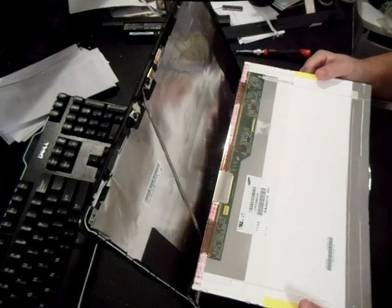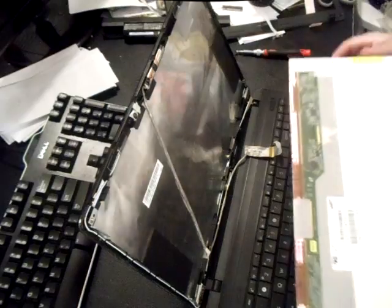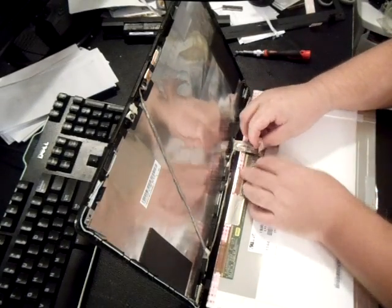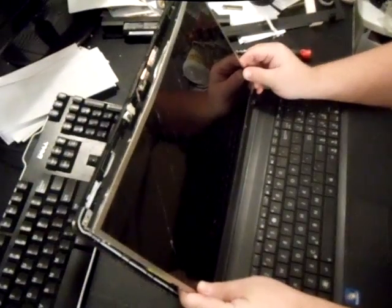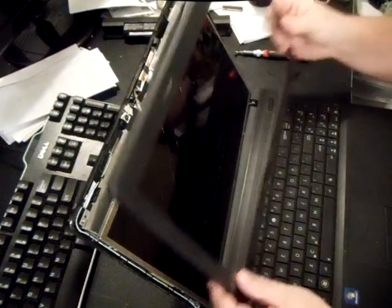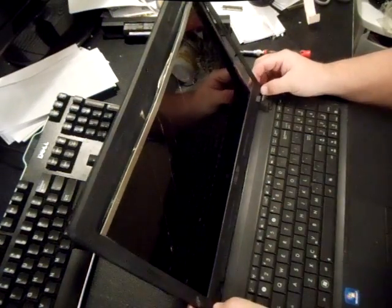Go on eBay and type in the model number. Once you get your new screen in, you're just going to basically reverse everything you just did to take it off. Put the new screen in, reattach the ribbon — it should just slide right on there, and you might have to put some new tape on that. Re-screw in the hinges and put the screws back onto the left and right hinges. Snap your bezel back on, re-put the screws back in on the bezel, put the caps back on and you're all set to go. I hope that helps — thanks for watching.